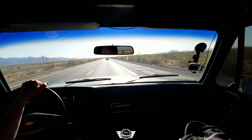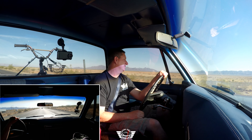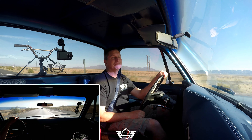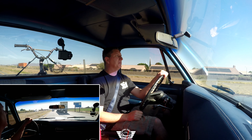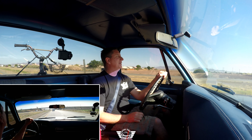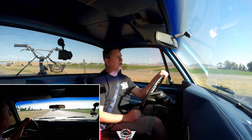Even with the low-profile tires I could probably increase the tire pressure a little bit just to try to get a little better mileage. I'm kind of curious what we're getting right now — my guess is probably 13-15 miles a gallon. This thing's a brick and I've been averaging 80-85 mph. If I slowed down to 70-75 it would probably get 15-20% better mileage, but then it'd be no fun.